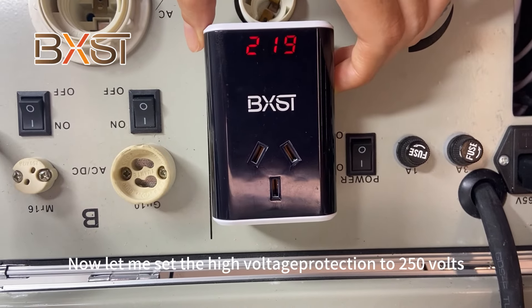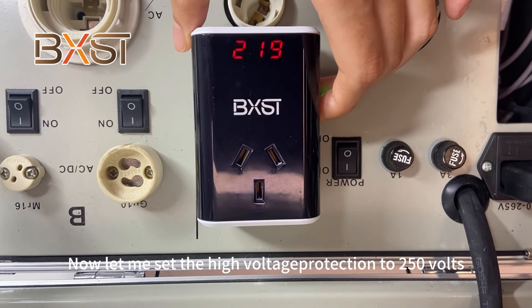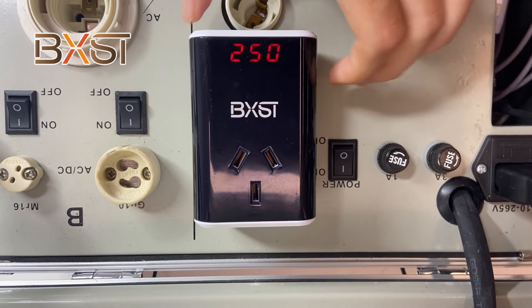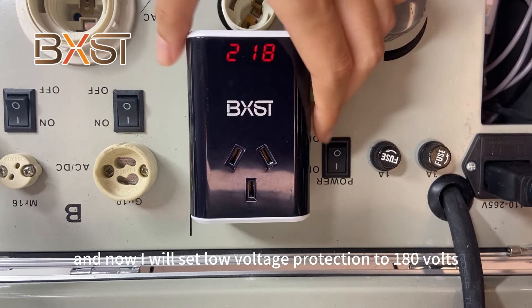The high voltage protection is set to 250 volts. And now I will set the low voltage protection to 180 volts.